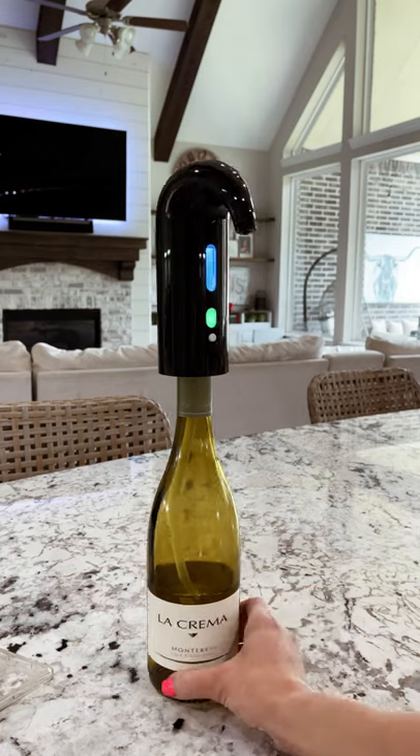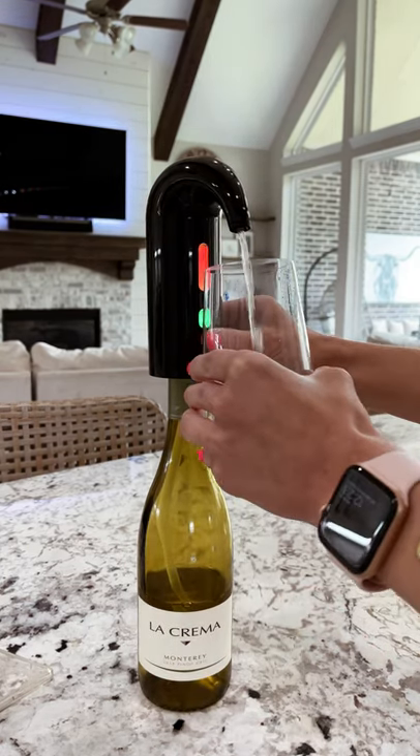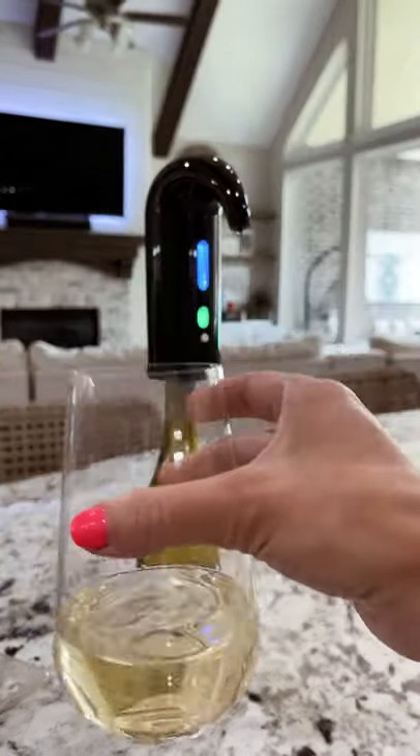You don't need anything else. Isn't she beautiful? It's like a swan. Literally could not be any easier — press the button to turn it on and to start the aeration, press it again to turn it off. Bottoms up.